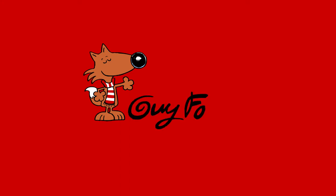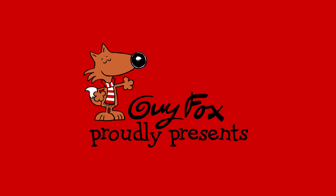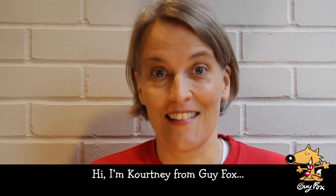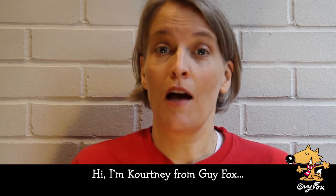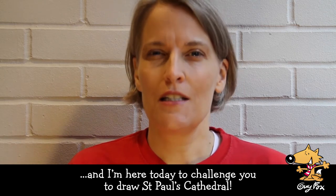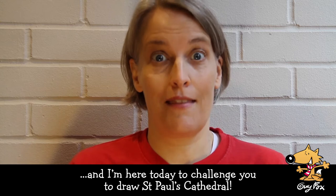Hi, I'm Courtney from Guy Fawkes, and I'm here today to challenge you to draw St. Paul's Cathedral.